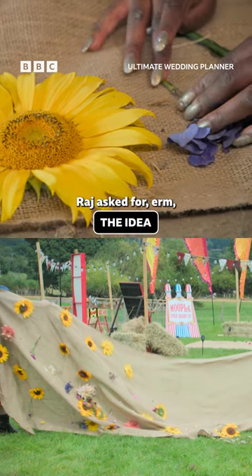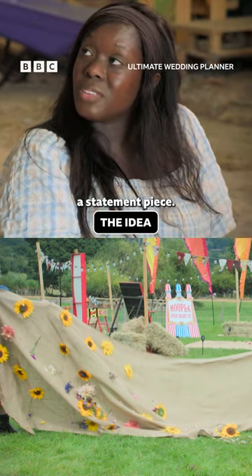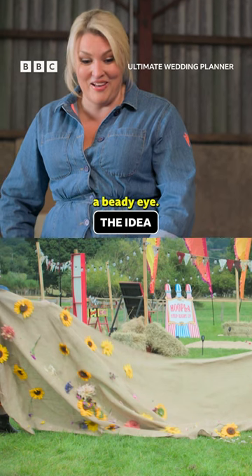Raj asks for statement pieces, and I think this is definitely a statement piece. I'm going to be looking with the BDA.